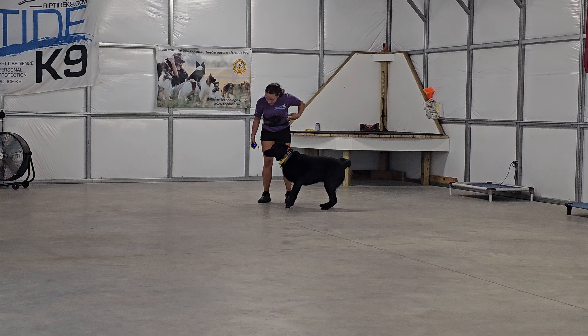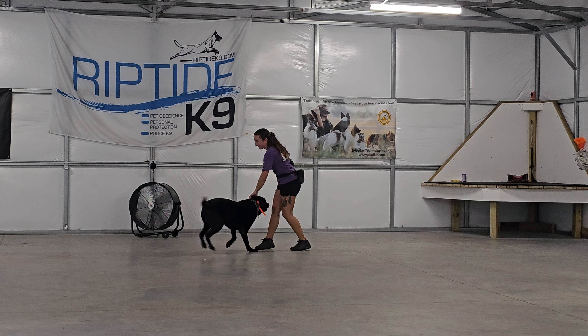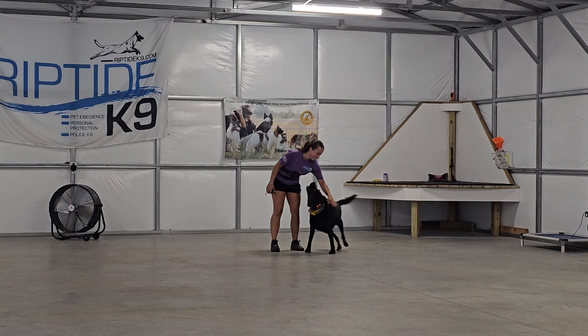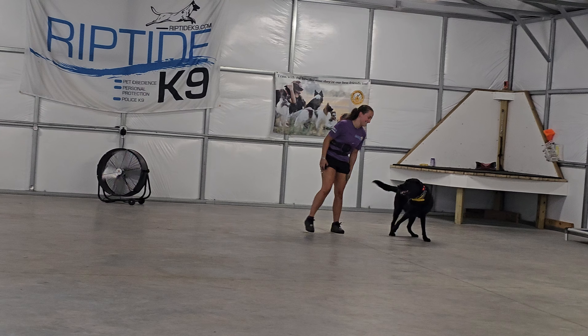So that's a good look at Mack and his off-leash control. Thank you guys for taking the time to watch this video. We'll go over how to use the e-collar and how to enforce all these commands with you when you come to pick him up. Hope you guys had a great week so far and we'll see you soon. Take care.